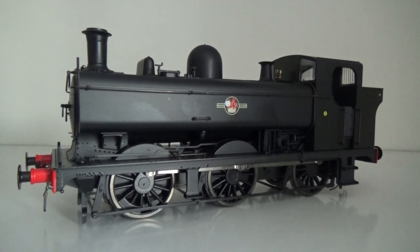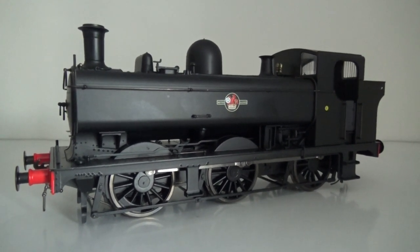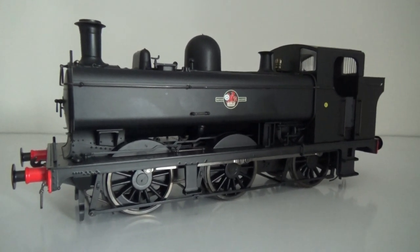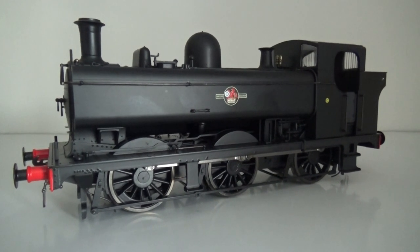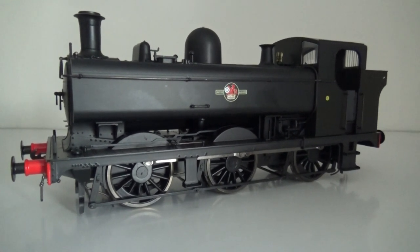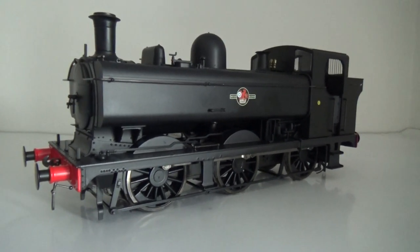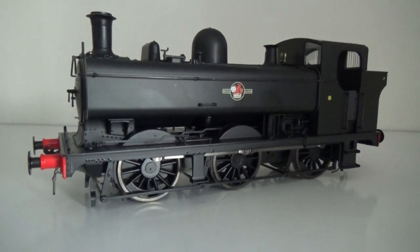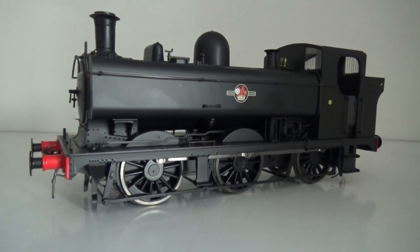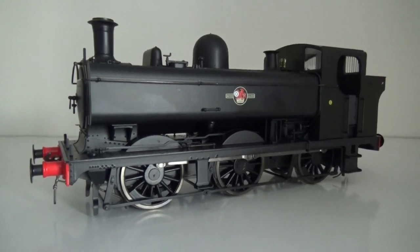This is only recently released. This is the first version available — the 8750 with the curved top cab. There's also a 57xx version coming with the square-top cab, which is a little bit older. And also a 57xx with riveted tanks — that's one that wasn't built by Swindon, as various companies around the country helped Great Western build them and put riveted tanks on. That should be at the end of the year. They're also doing a Great Western livery as well as BR.